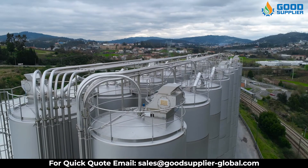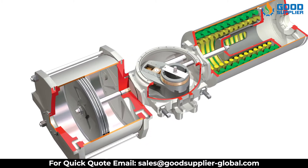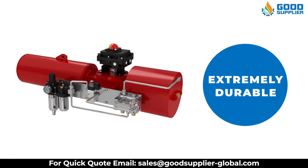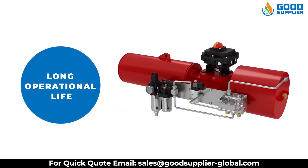Second, pneumatic actuators that don't rely on combustion can be manufactured easily and are relatively simple devices. They are also extremely durable, have minimal maintenance needs, and offer a long operational life when used correctly.